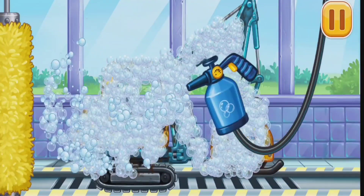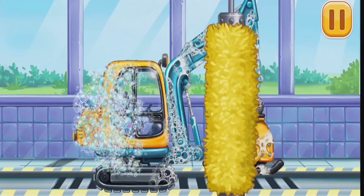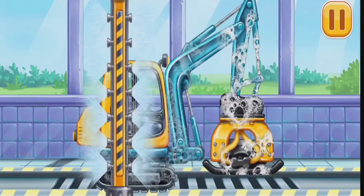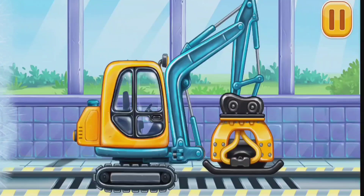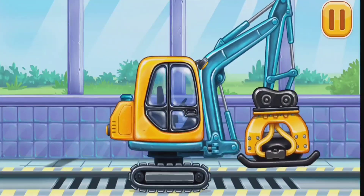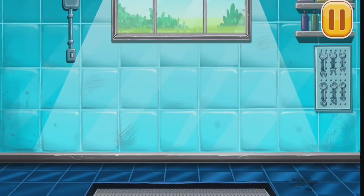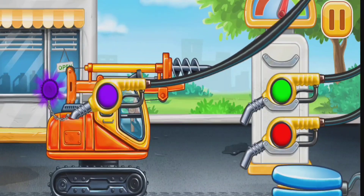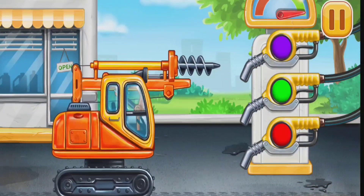Now we need to wash it clean. Tamper! Water! Press the pump! Don't stop! The water!